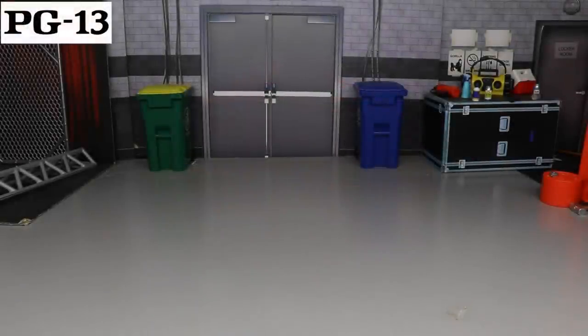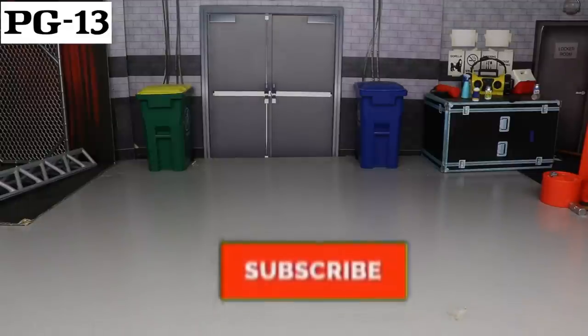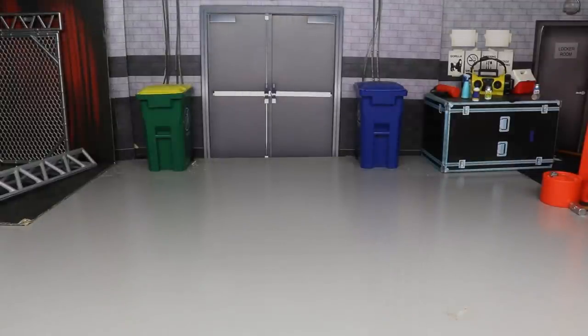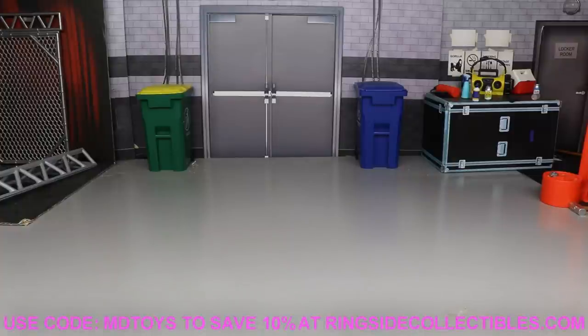Welcome back to another mod am toys video. Today we have another ranking style video, and we're going to be ranking every single WWE action figure fix-up that I have done so far in 2020 — adding up all the appointments, all the surgeries, all those figures, and putting them in a ranking tier list.